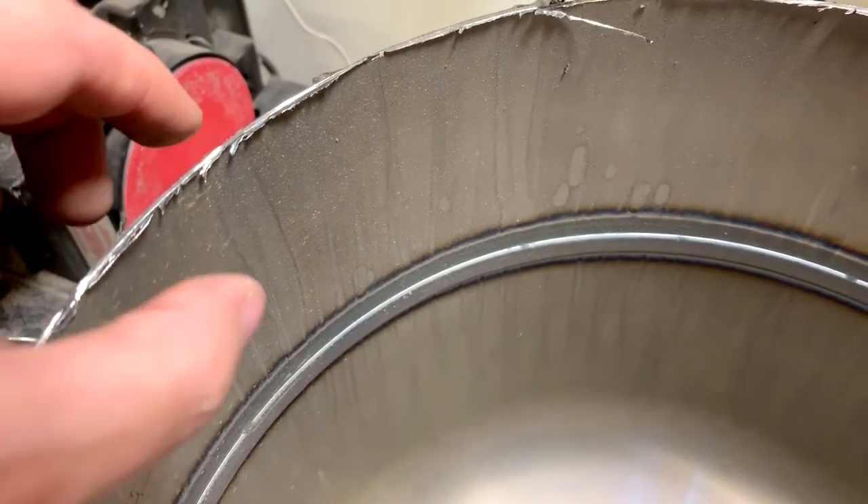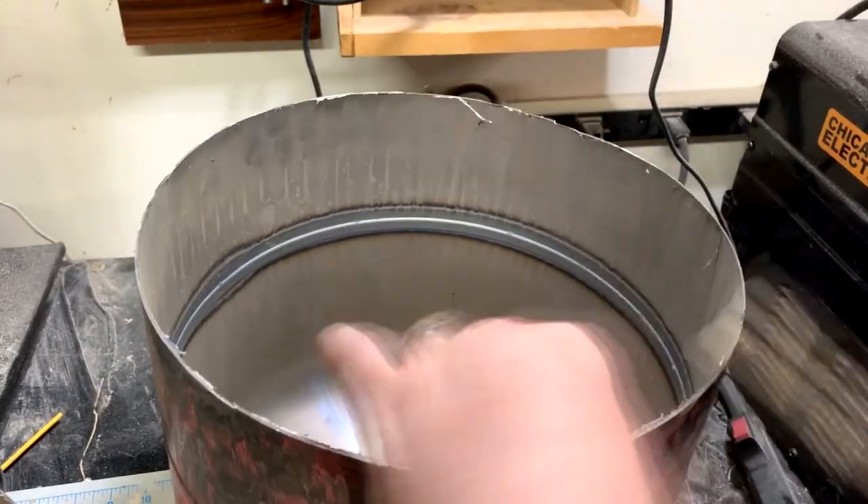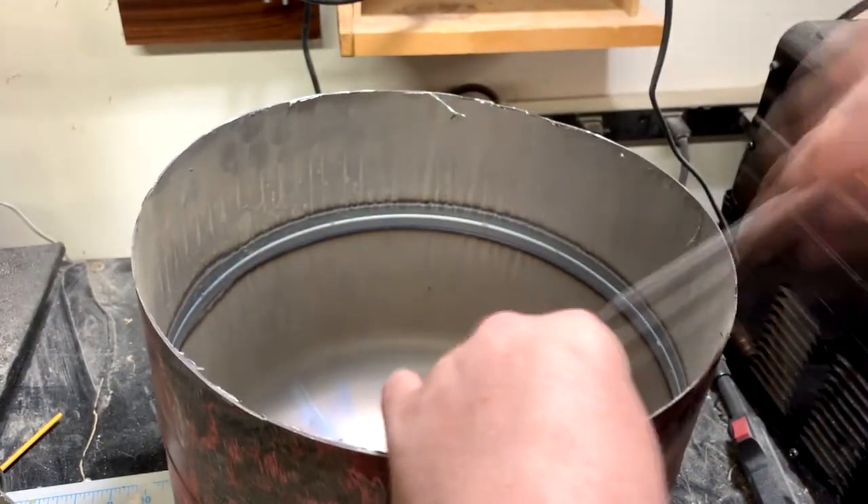These edges right here are razor sharp — you can see all of that. So if I weren't careful I'd just cut myself on these edges.